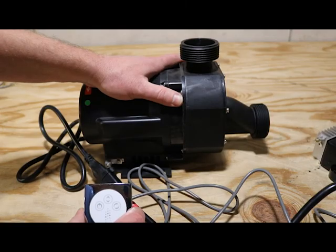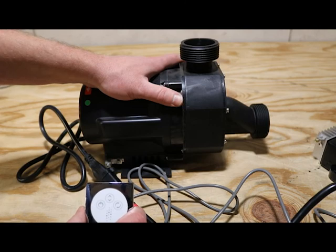And that's everything you need to know about installing the new retrofit kit for the 73533-AA Kohler pump. Any questions beyond this video, feel free to give us a call. We are your Whirlpool Tub Parts Authority.